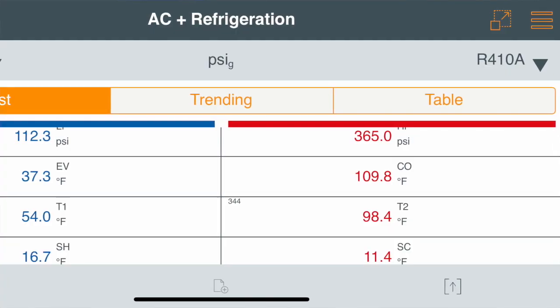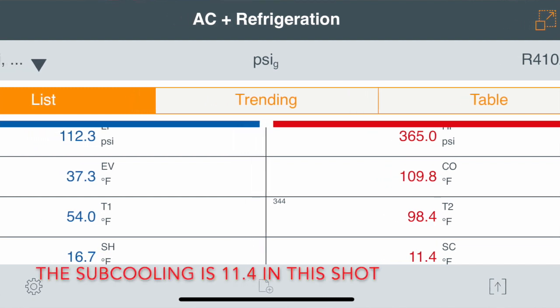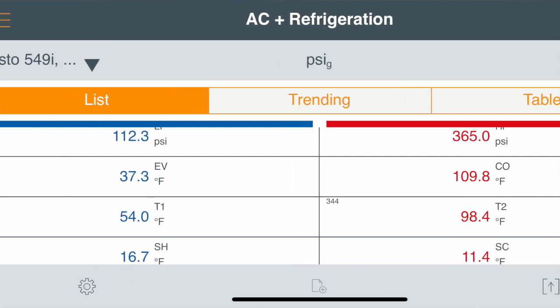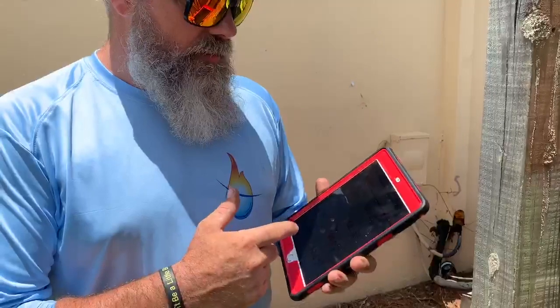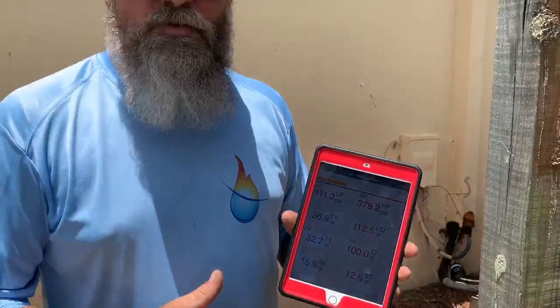It's about 96 degrees out here. I took the temperature on a probe. So these are our pressures — our low pressure is too low. If we remove any refrigerant, the sub-cooling is about 12.5 and the superheat is about 16. I don't want to add refrigerant and I don't want to subtract refrigerant.